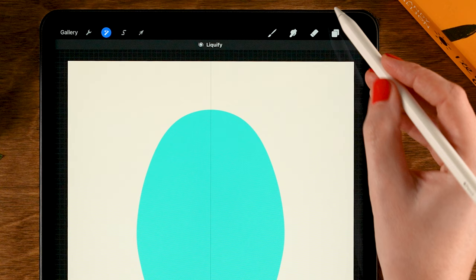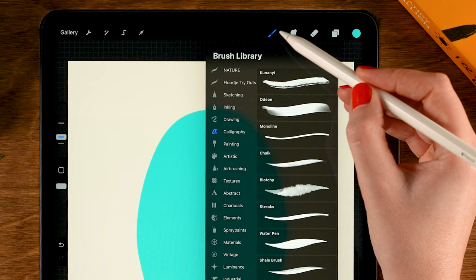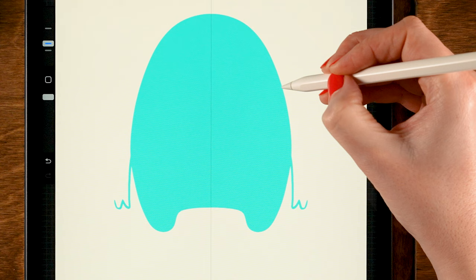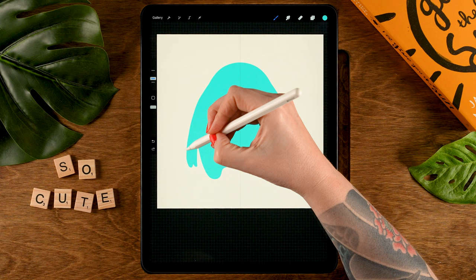Now let's go back to our layer and grab a brush. Let's grab the script brush, which is also under calligraphy. We'll stick with this color. The opacity is at 100% and the size is at 12%. Now we're going to make a line, then go up, down and back up, and attach it to the body like this. Then drag in a color. So now we have these arms. You can tweak them a bit, make it a bit more smooth.